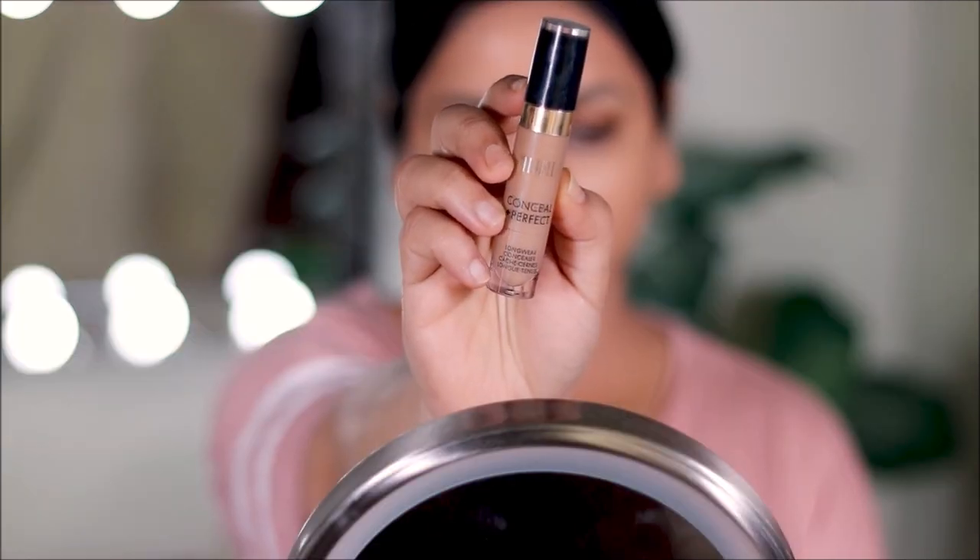To conceal my dark circles, I'm using the Milani concealer in shade 145, which is a good match for my skin tone. I'm just going to apply directly with the applicator and blend it out with a damp beauty sponge.